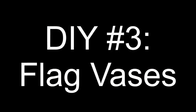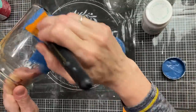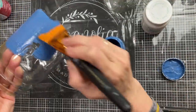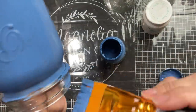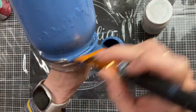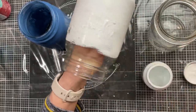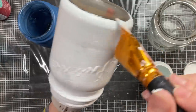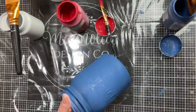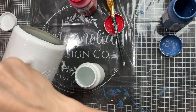DIY number three is super simple. I'm just going to use three glass jars that I had in my stash, some red, white, and blue Waverly chalk paint. The first thing I'm going to do is give two coats of ocean blue chalk paint to one of the jars, and then the other two jars I'm going to give two coats of white paint. Before you do your second coat of the paint, you do want to make sure your first coat is completely dry, otherwise you may pull up the first layer of paint.